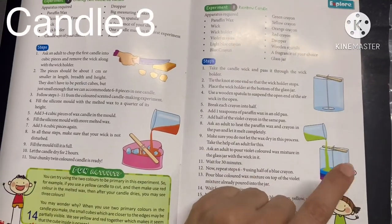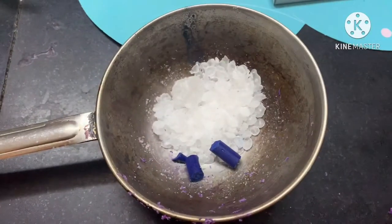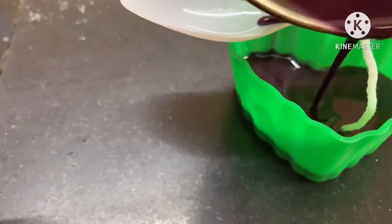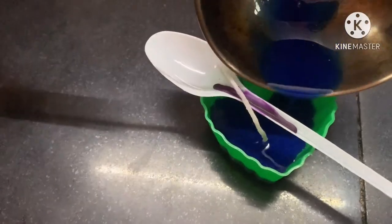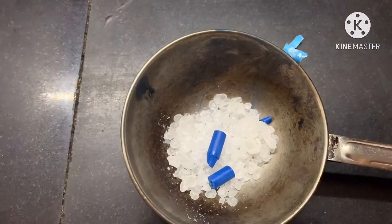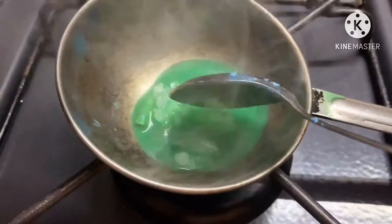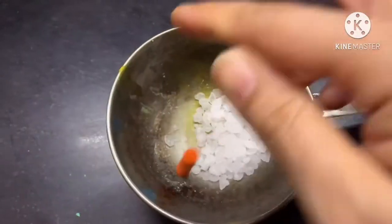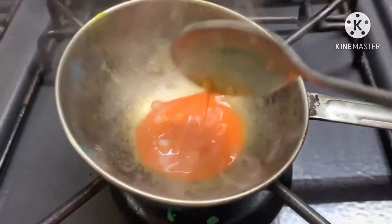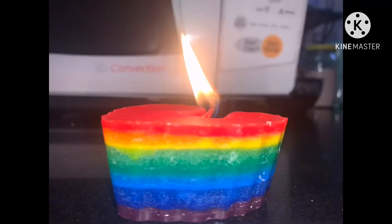Take some wax, add violet crayon, heat and pour. Repeat the process with indigo, blue, green, yellow, orange, and red. We are done — check out the rainbow colors, isn't it beautiful?